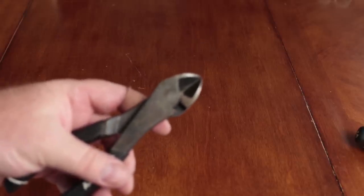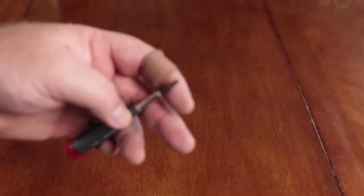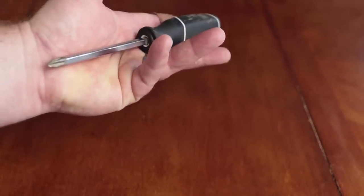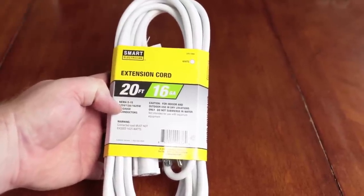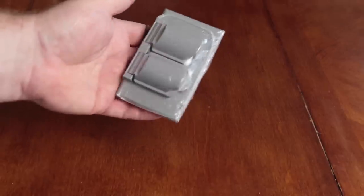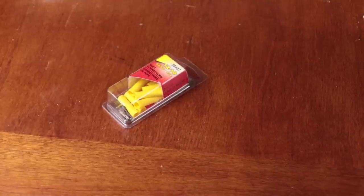Some of the tools you'll need are a pair of wire cutters, wire strippers, a hobby or exacto knife, a small Phillips head screwdriver, a small flat head screwdriver, a regular number two Phillips, and a regular flat blade screwdriver. Materials include a 20-foot extension cord, a metal waterproof box with lid, spade connectors, electrical tape, some 10 to 12 gauge butt connectors, and a sharpie.